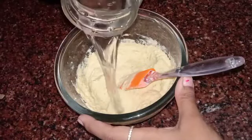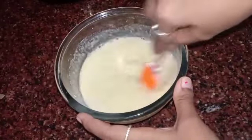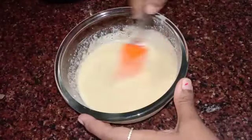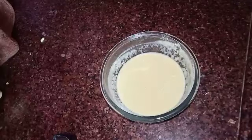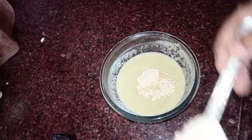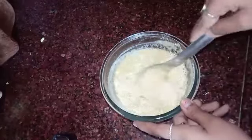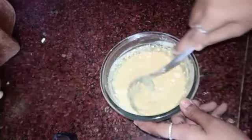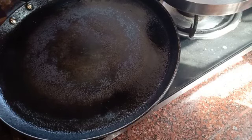Now let's add water and make it into a dosa consistency batter. Add half a glass of water and make a free-flowing batter without any lumps. To this batter, add three teaspoons of besan, or gram flour — that's three teaspoons of senegapindi. Mix this and make a lump-free batter. Meanwhile, heat up a tawa.